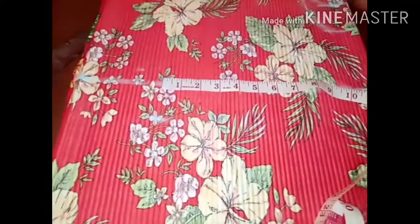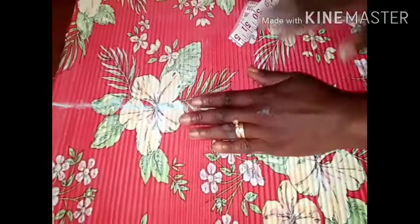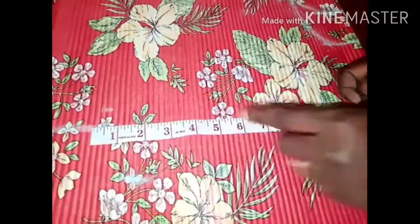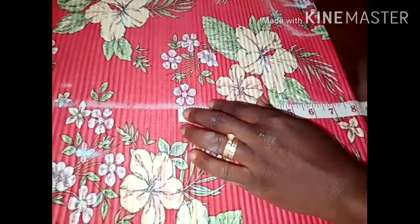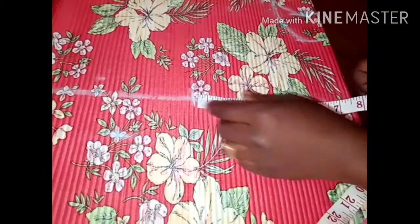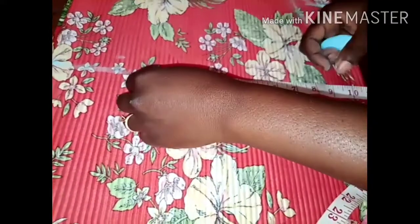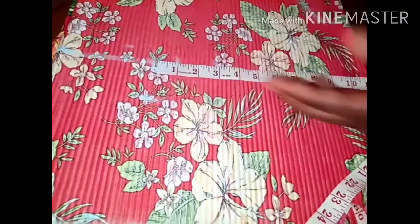I'm going to place the quarter of my bust measurement right here. I have 33 inches for the bust measurement, 29 inches for the waist measurement, and 37 inches for the hip measurement. I'll go ahead and place the quarter of each measurement. My bust line is 8.25 — 8 and one quarter. This style we are sewing is not going to have a zip.